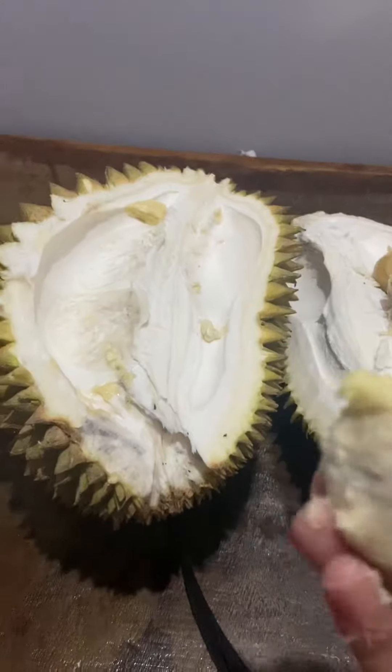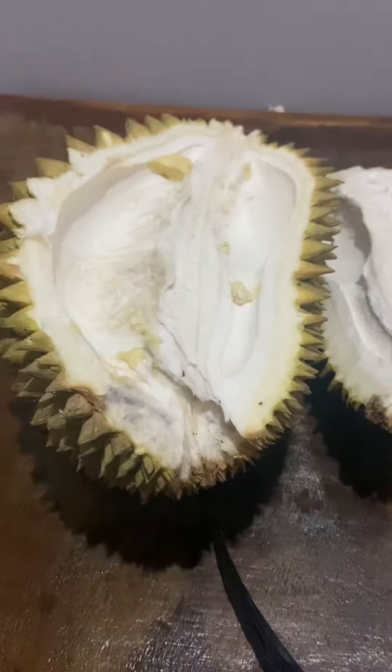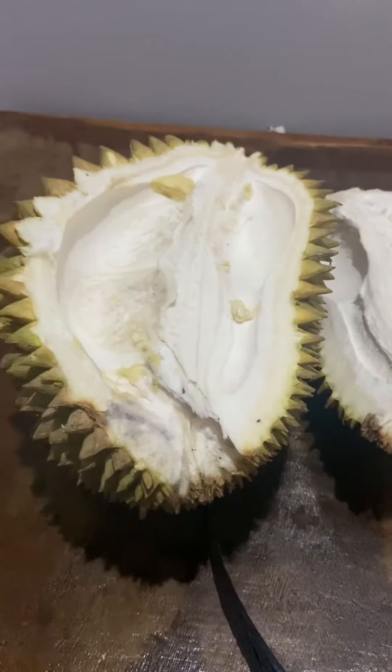For this whole durian, I just paid 100 pesos. It's so delicious.